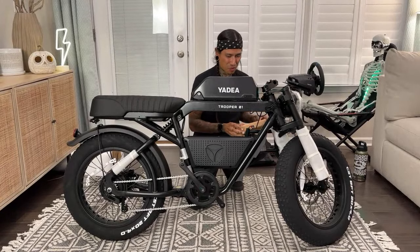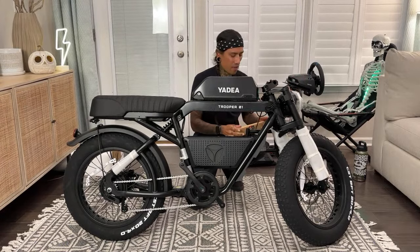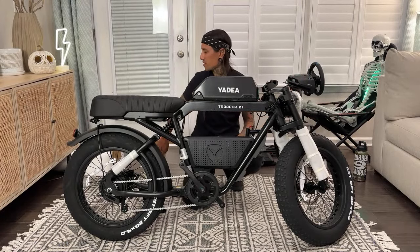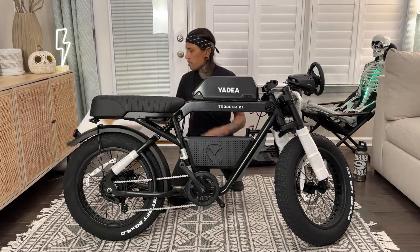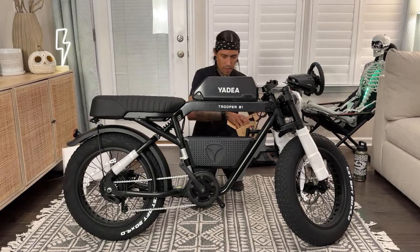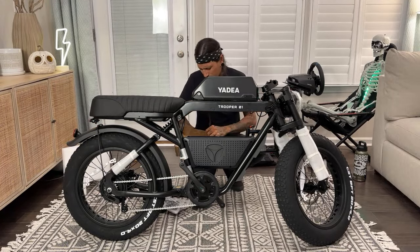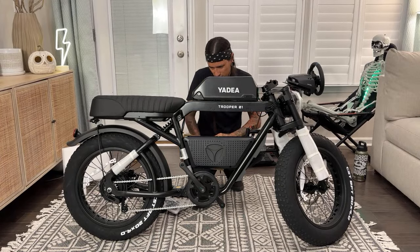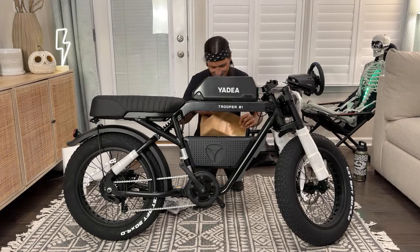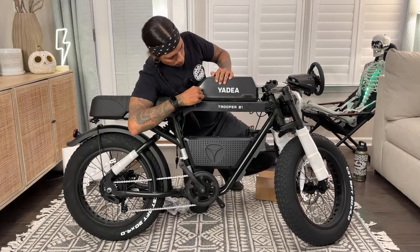What's this? Oh, pedals — duh. Pedals, keys. A few random tools. Keys for the battery. I'm going to slide it right there.